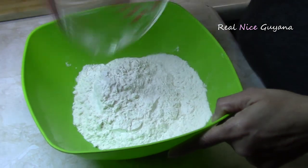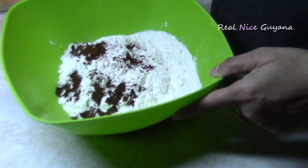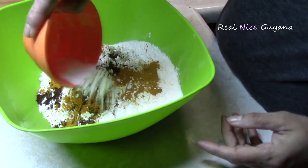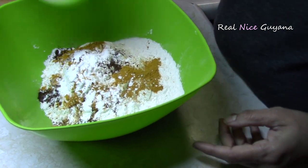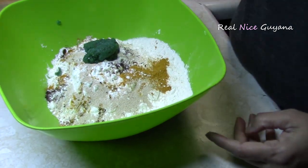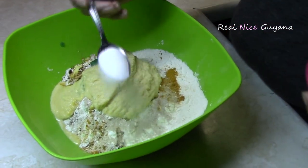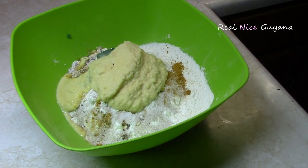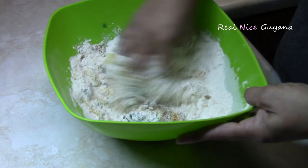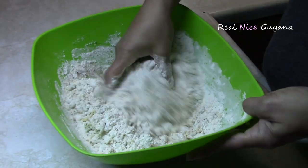Okay guys, so we're going to start mixing. That's the roasted ground jeera, that's the turmeric, baking powder, the yeast, the garlic, blended yellow split peas. Now we're going to add one teaspoon of salt and mix that all in.